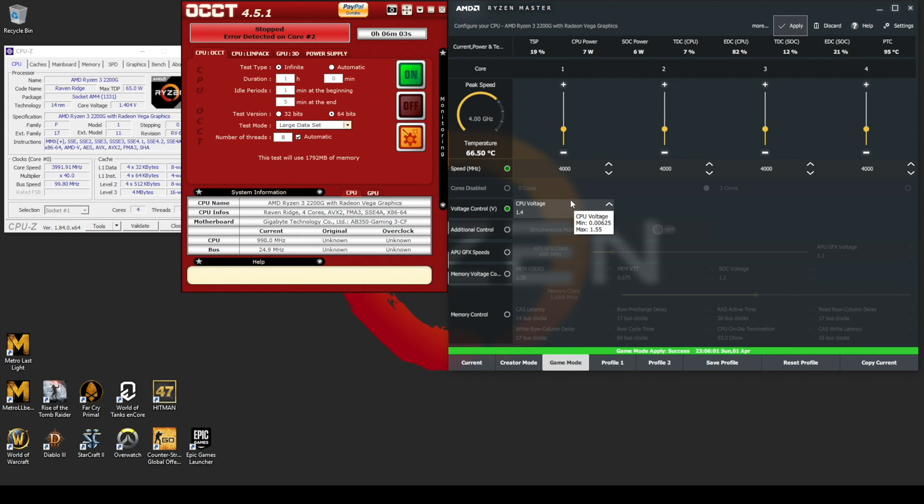Lower down the clock by 50MHz, click Apply, restart OCCT, and wait. At this point you should be able to run the test for at least 4 hours. If not, lower the frequency again until you can run the test for at least 5 hours. Then move to the last step: the GPU.